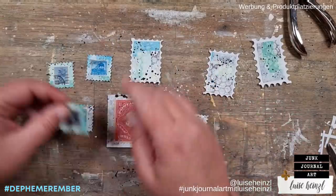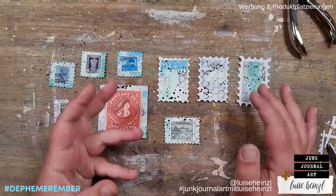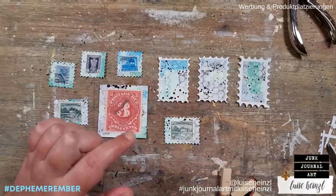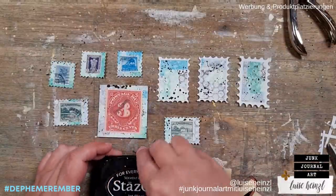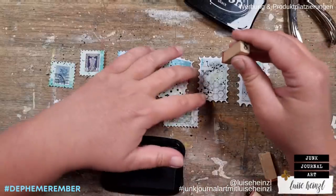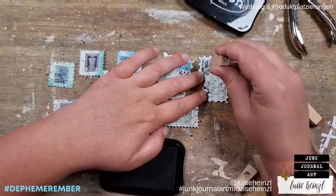The next thing we have to do is bring some numbers to those stamps that don't have them yet, because every stamp of course says how much it is worth and we need that here as well. The easiest way would be to write it with a black pen. I like to try stamping it because my handwriting is not so aesthetic, so I'm just taking some random number stamps and stamping them here.